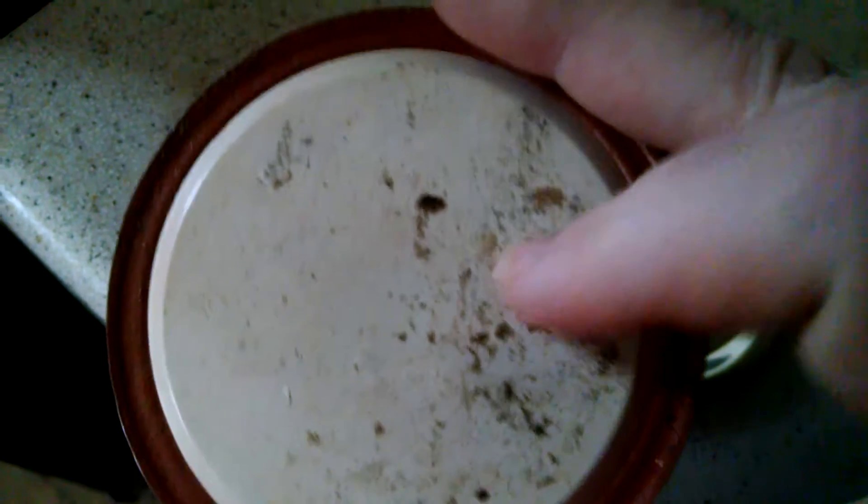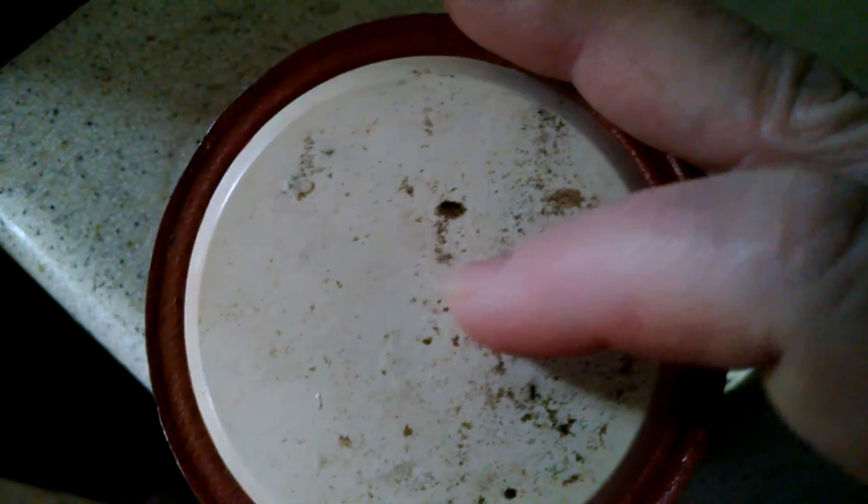Here we have a lid that is not only rusted but dirty, and this stuff is not coming off in the wash — it is not scrubbing off. I don't want that on my food. Same thing here: the coating has come off, and the rest of it is just dirty. I don't know whether it's tarnished or whether rust is starting, but I do not want that in contact with my food.